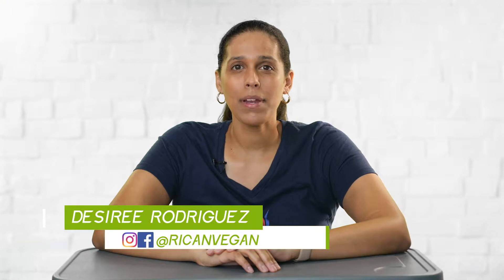Hey guys and welcome to Binging. If you're new around here, Binging is a show where I try different vegan food items and let you know if they're worth trying or not. I'm Desiree and in this episode I'm gonna be trying foods that are made out of chickpeas.